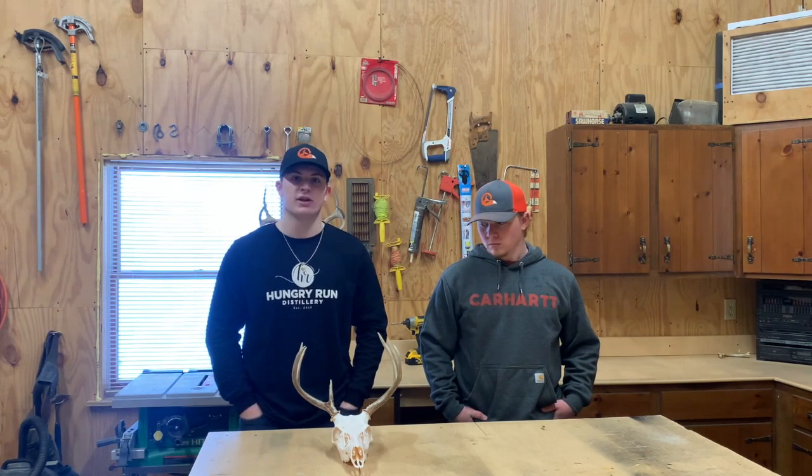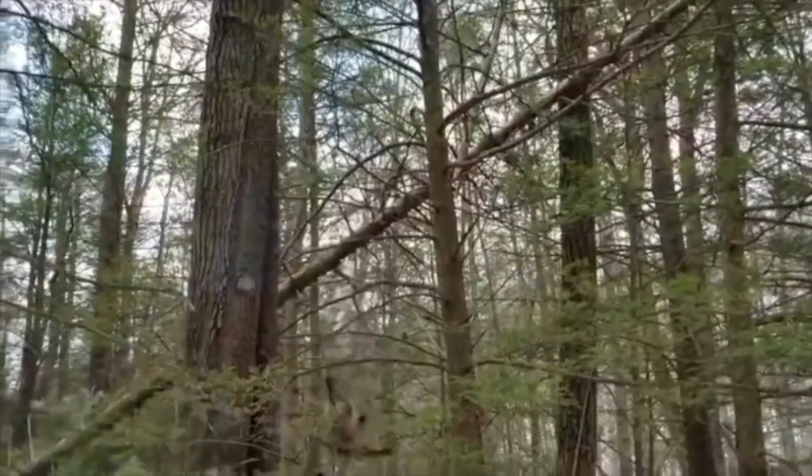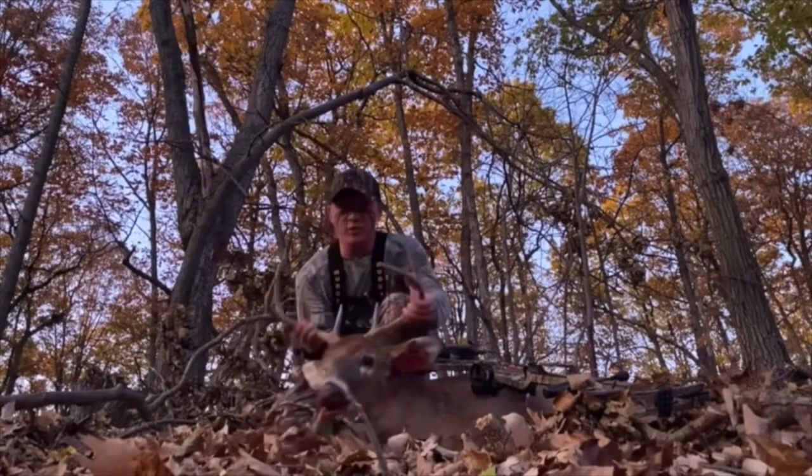I hope you guys enjoy this video and learn something and we'll get right into it. When we're trying to film these videos, sometimes it can get pretty interesting. But look at this freaking buck guys.